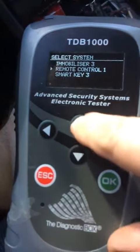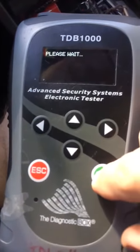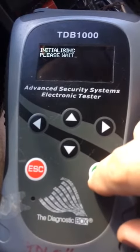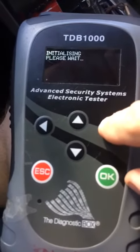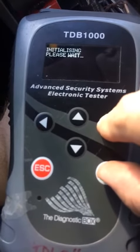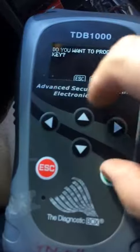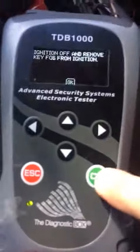Back out to mobilizer. Ignition's on. I'm going to program your key. Yes. Take the key out, remove it. Same key, turn it on. Press enter.